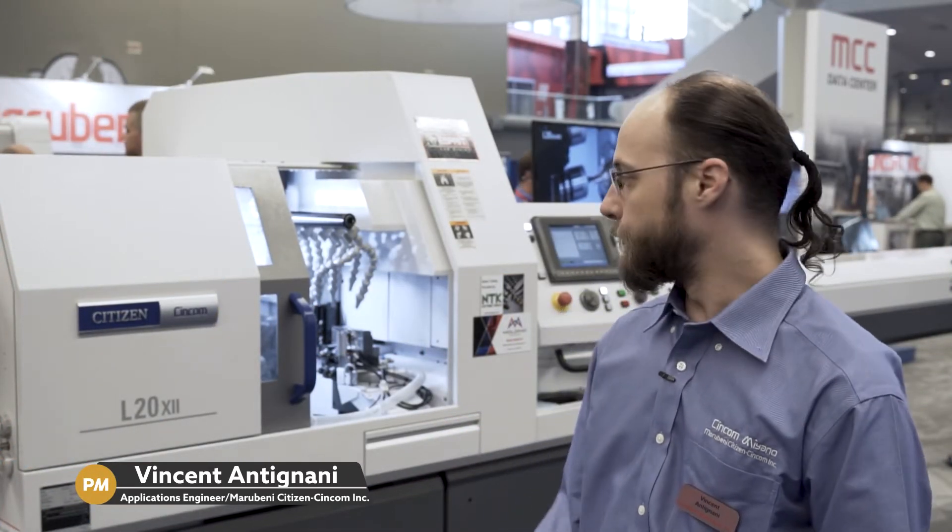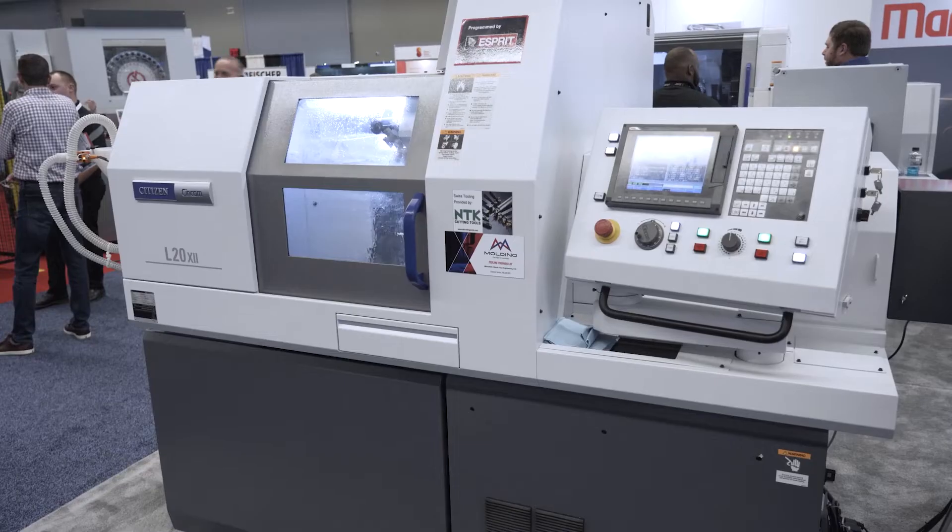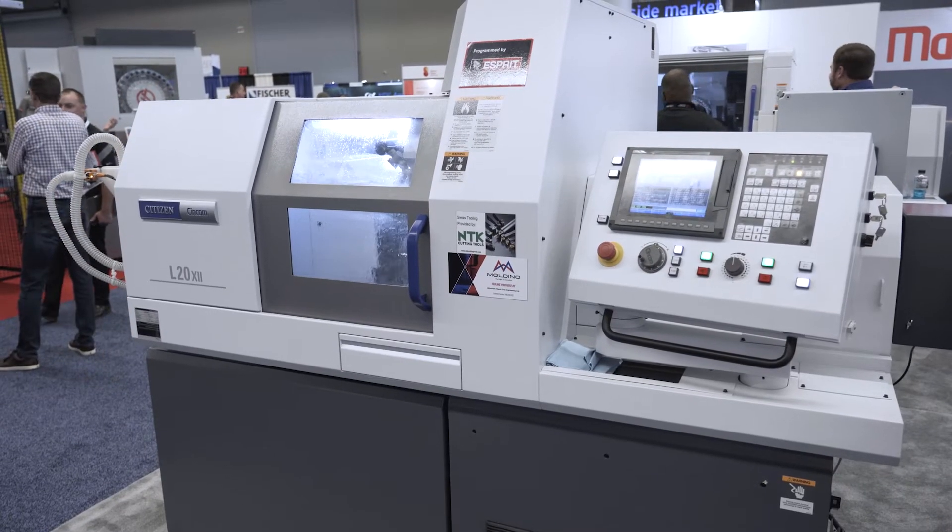The machine itself is our L220 Type 12. The L220 is basically our workhorse machine as far as our line goes — it's my favorite and by far the most versatile machine we make.